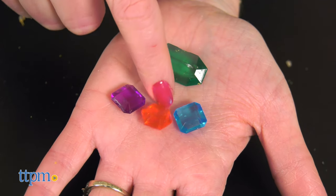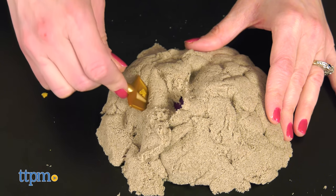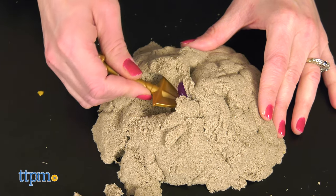Bury the gems inside the sand and dig for them using the tools. Kids ages three and up will really like going on this tactile treasure hunt.